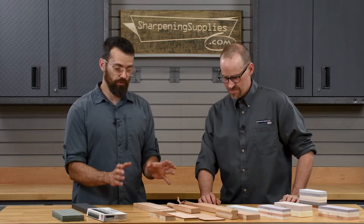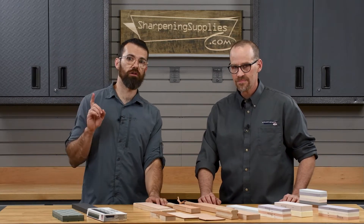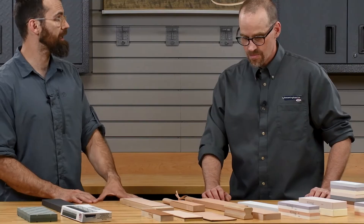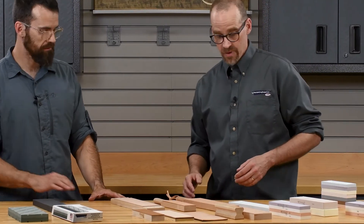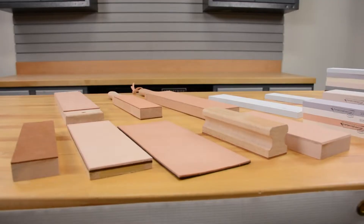Moving on, we've got some of our strops. We do have a video that looks specifically at the strops. We have a wide variety of strops depending on your need, for all different kinds of purposes.